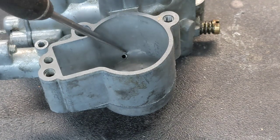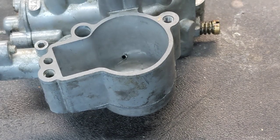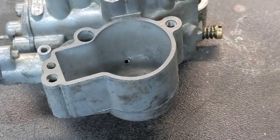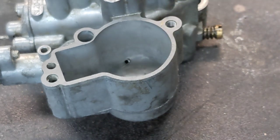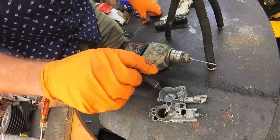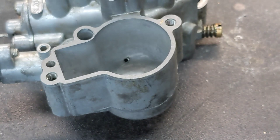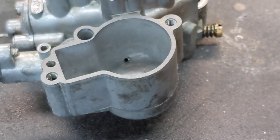Right there is how fuel gets from the float bowl, where it comes in from the fuel line, down through that passage into the jet stack. When you run larger than about a 125 main jet, this passage is not big enough to keep up with the fuel flow. Eventually you run out and that's how you get the fuel starvation surging. The solution is to drill it out.